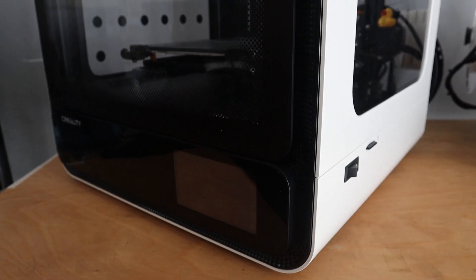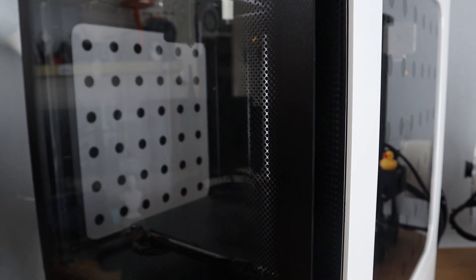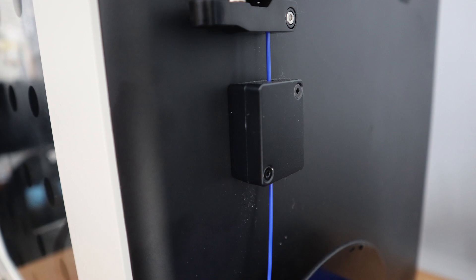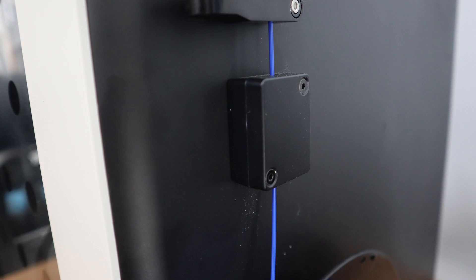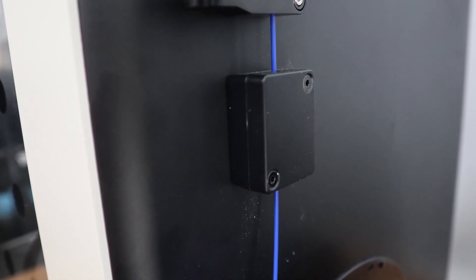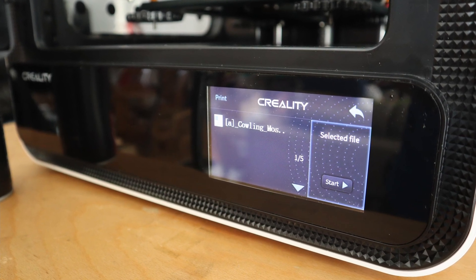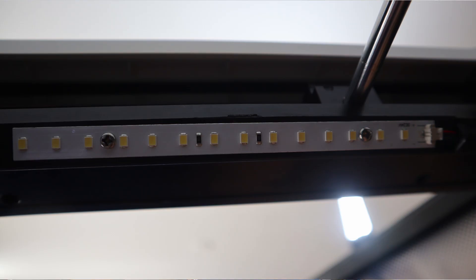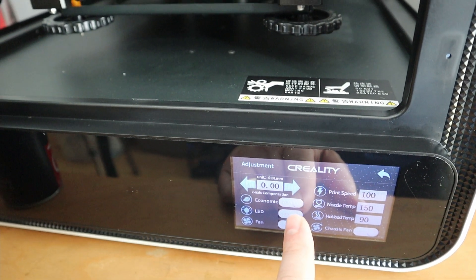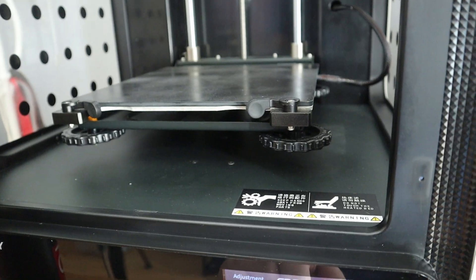It has a printing volume of 200x200x200mm. It's a fully enclosed 3D printer. It has a filament run-out sensor, so if your filament runs out or has a breakage, the printer pauses and you can see what is going on or change the filament. It has a 4.3-inch LCD color touch screen, similar to the Creality Ender 6, and it has a LED light in the chamber, so you can light up your prints to see what is actually printing.